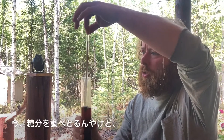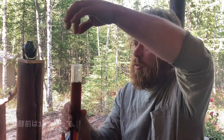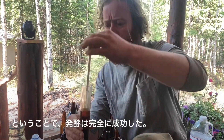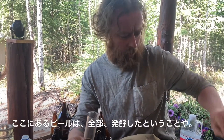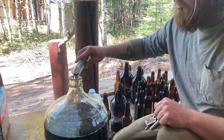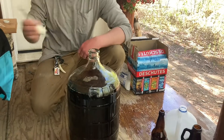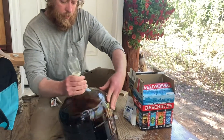Now we're testing the percent sugar. It went in at about 15% and now we're down to zero percent, so the fermentation was a complete success. We fermented all of the beer. This is the priming sugar solution — mixed it good.